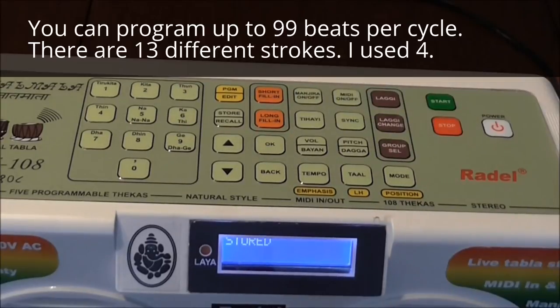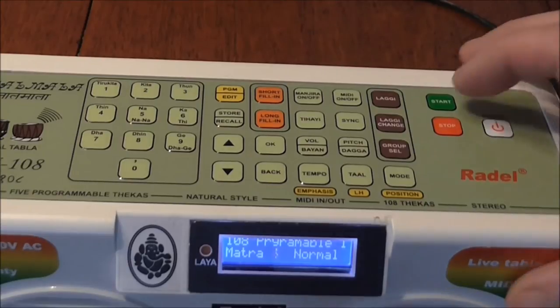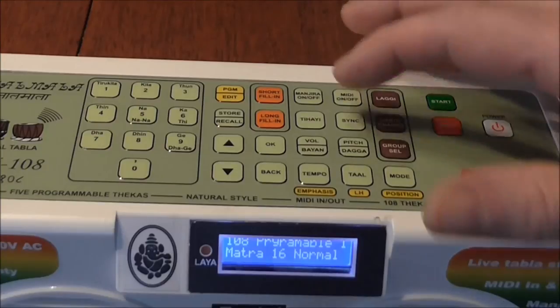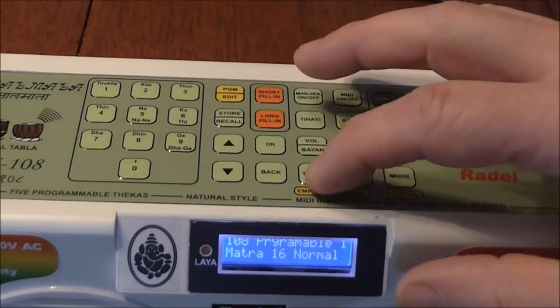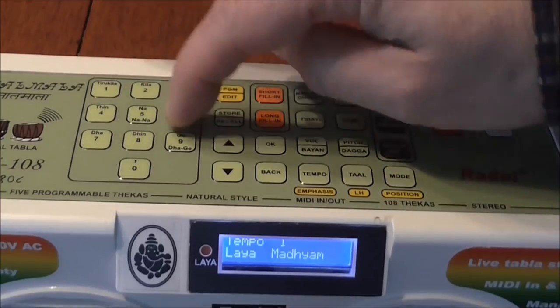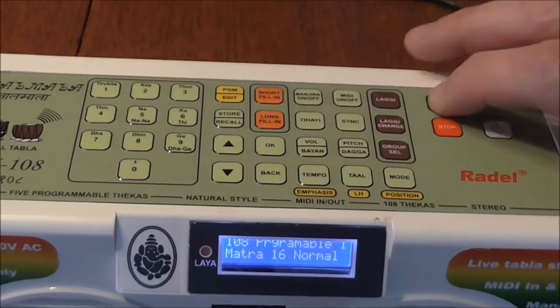We hit OK. It shows you it's stored. Let's play it now. You can change the tempo — you can go all the way up to 600 or over with this. Let's just hit tempo, let's hit 165, just for the fun of it. We hit OK, then start it again.